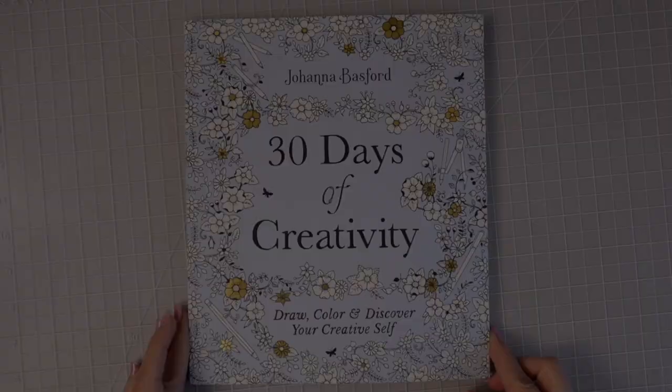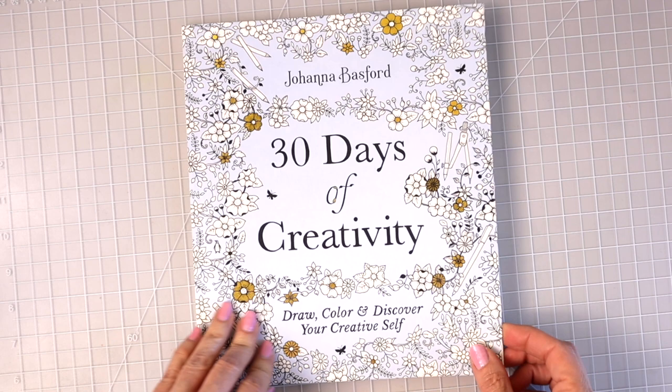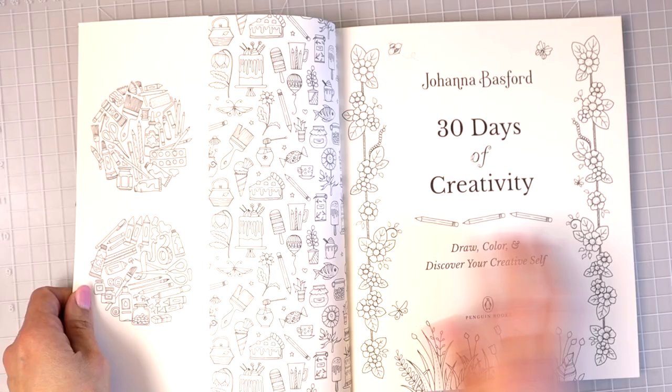So we have this gorgeous cover. It just says Johanna Basford's 30 Days of Creativity — Draw, color, and discover your creative self. Let's go ahead and open this up.